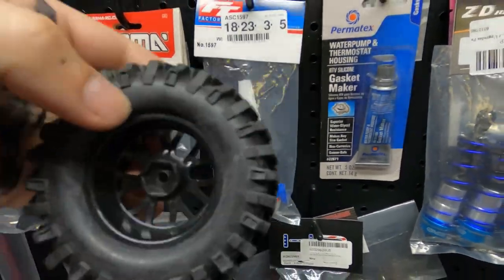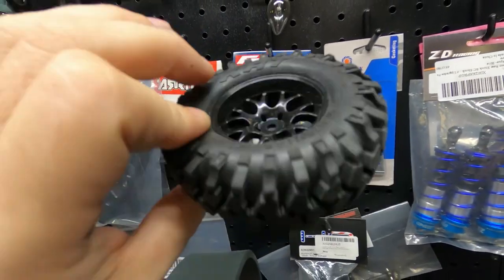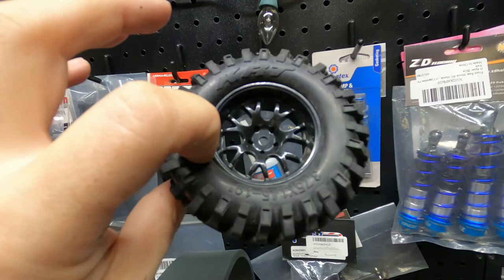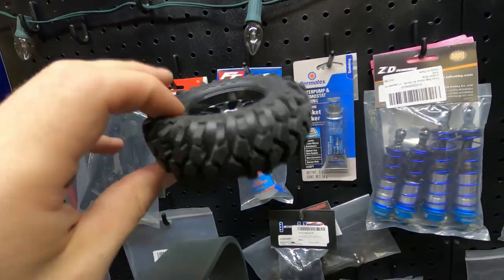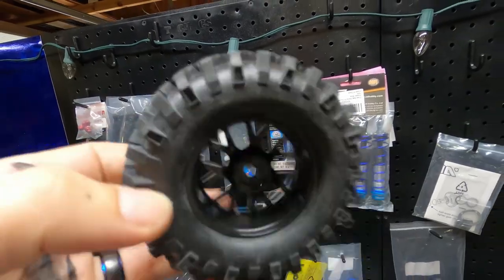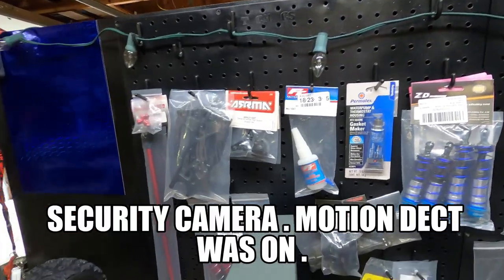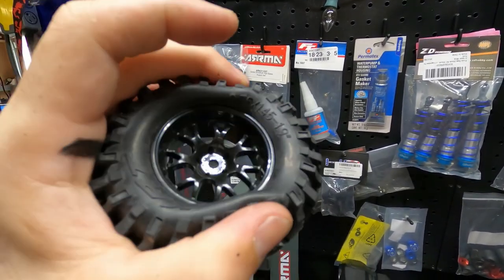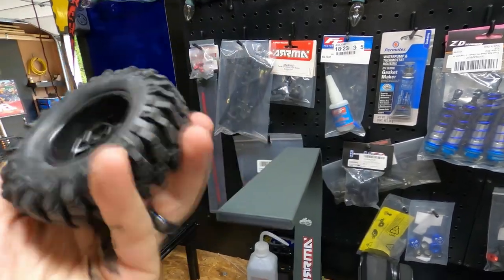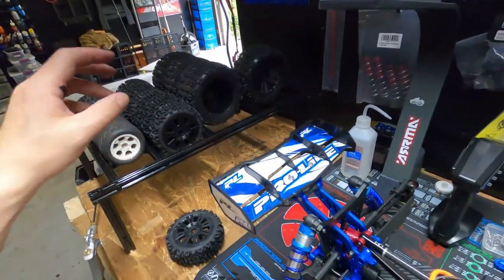Since we're on the subject of tires — I just got some tire glue in because the new Grasshopper tires are not glued. I'm going to do a video showing how to properly glue tires and how to un-glue them: you boil them in water, use CA glue, run that bead back, run the glue in there, and you can even use a rubber band to squeeze it together. But that's for a different video.